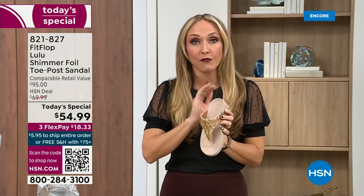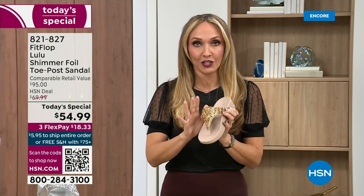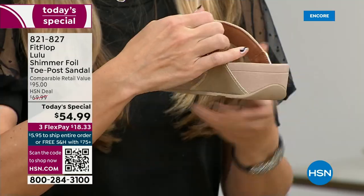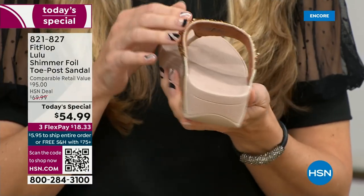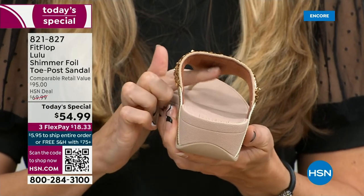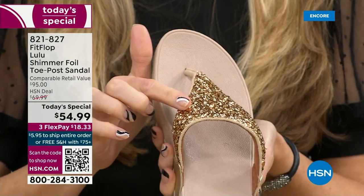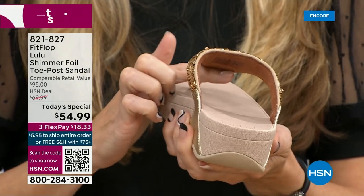FitFlop, back in 2006-2007, said we're going to fix that — we're going to bring you high fashion shoes that are good for your feet. So there's so much technology that goes into this shoe. Underneath, you have a padded upper with a microfiber lining. So you have all this beautiful glitter, but what's touching your foot is this very soft microfiber lining.